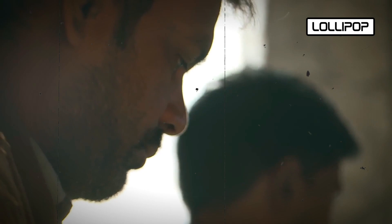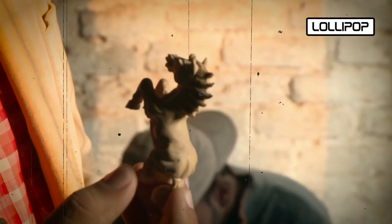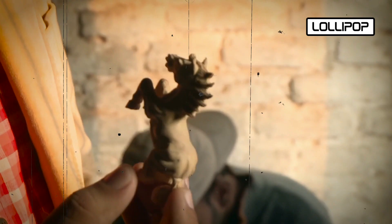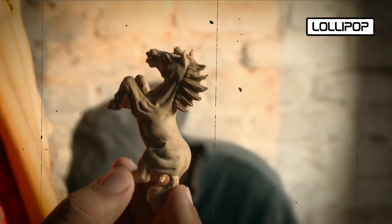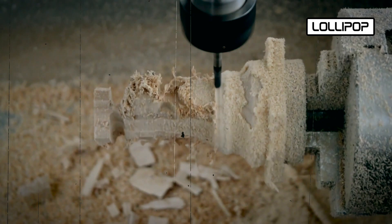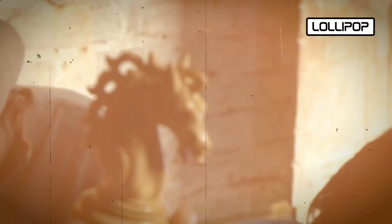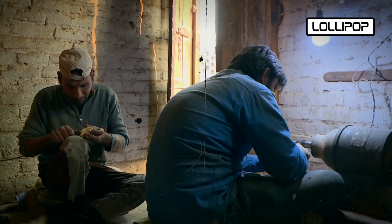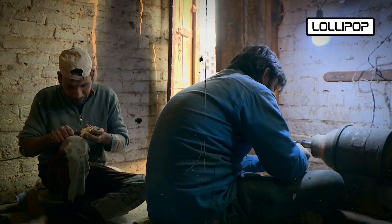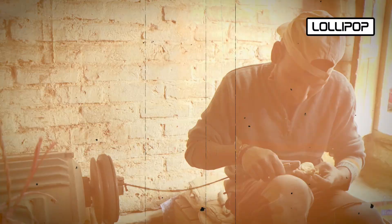Craftsmen first create a design concept for the chess set, deciding whether it will have a traditional, thematic, or artistic style. They trim the blocks into smaller pieces, where each small block can be turned into one chess piece. All tournament chess pieces need to be the same size, so consistency is important. Intricate patterns and designs on the pieces can't be made by machines — they are carved by hand. Special metal tools are designed by the factory to create specific designs on each chess piece. The wood is placed on a spinning lathe and a skilled craftsman uses a turning tool against the wood to carve out the designs. This process takes around five to seven minutes for each piece.